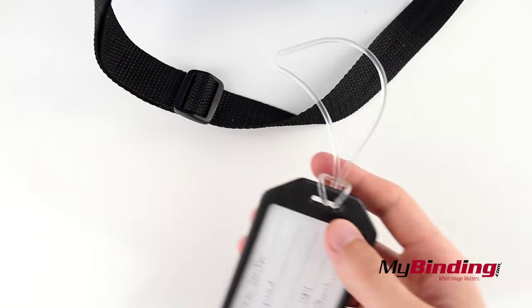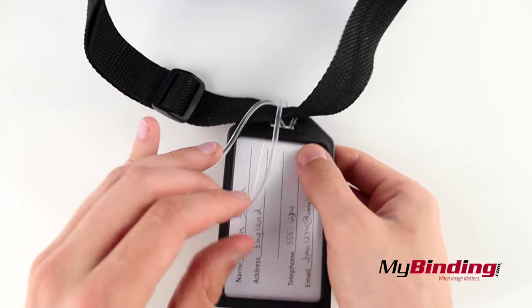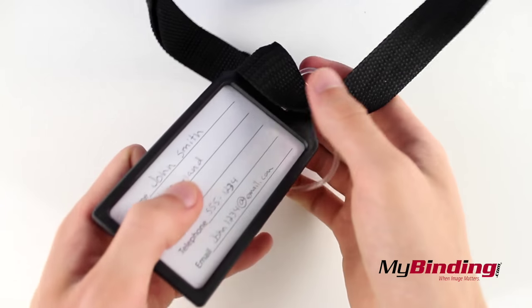Now to apply it to your bag, bring the loop under the strap and bring it over the tag to insert your tag through the loop. Pull it tight and adjust it nicely and you're done.